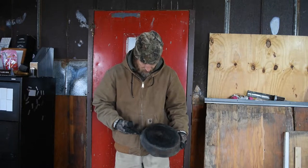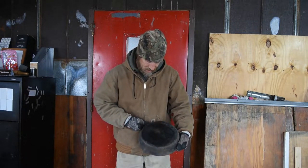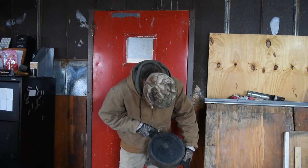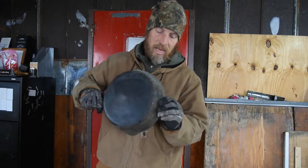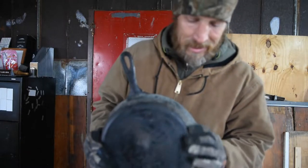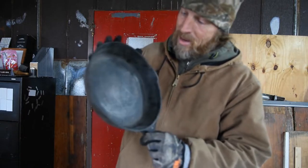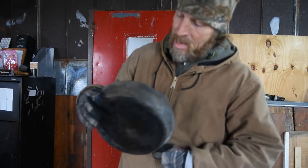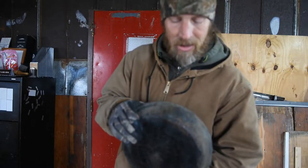We're going to clean this one up a little bit. I picked it up at a yard sale last year — it's a Wagnerware Sydney, number 1056. You can see on these edges it has a bunch of baked-on crud on the sides. This is a perfect example of a pan that you want to use a lye bath on — that'll eat all this organic material off that's been baked on over the years.